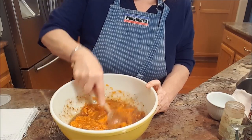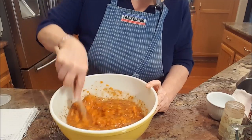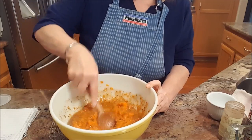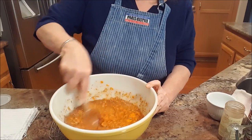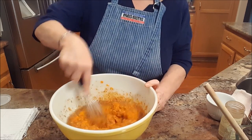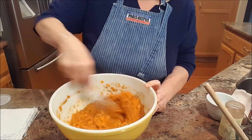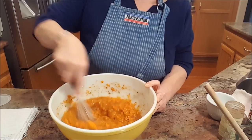Getting the potato, eggs, and syrup all combined, using my little whisk. That's coming together really well.